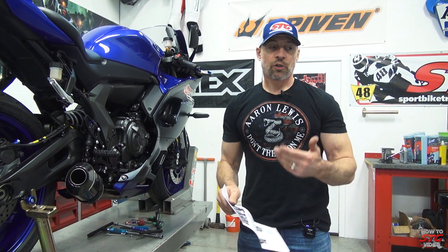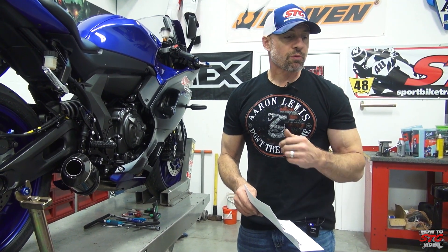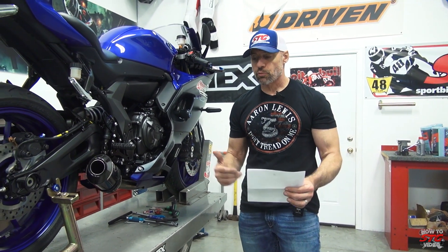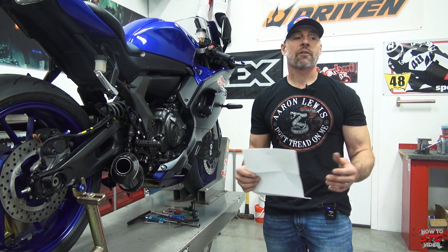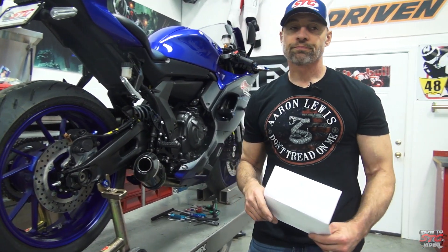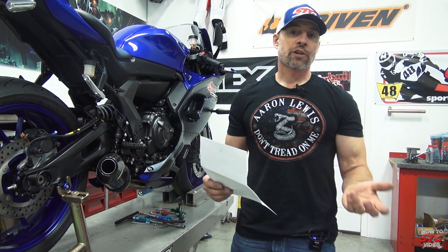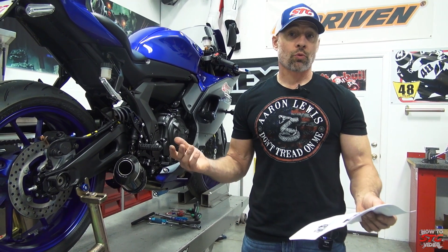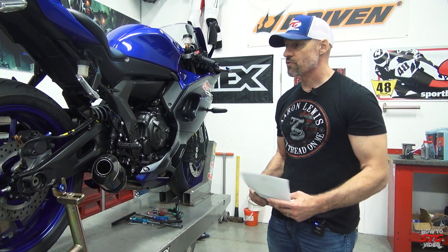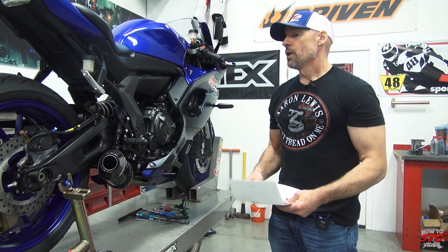Spiegler brake lines are the ones we run on all of our race bikes and project bikes. They're made right here in Ohio with typically one-day service. They're available in a plethora of colors — I typically go with blue and yellow. This year on Max Van's Ninja 400 and Jill Amander Junior's bike, you're going to see their Moto America bikes with green lines and green fittings.